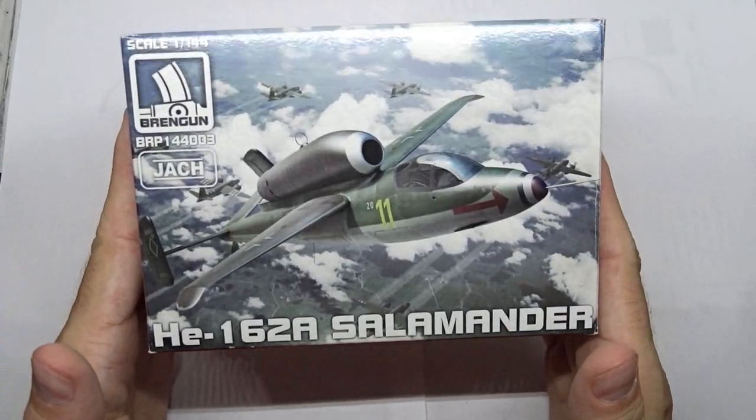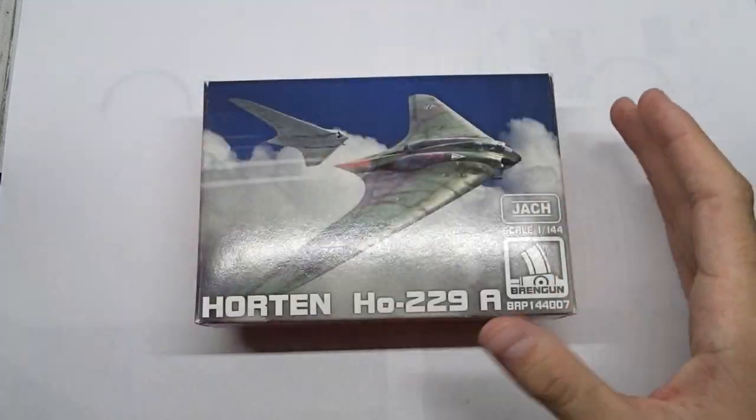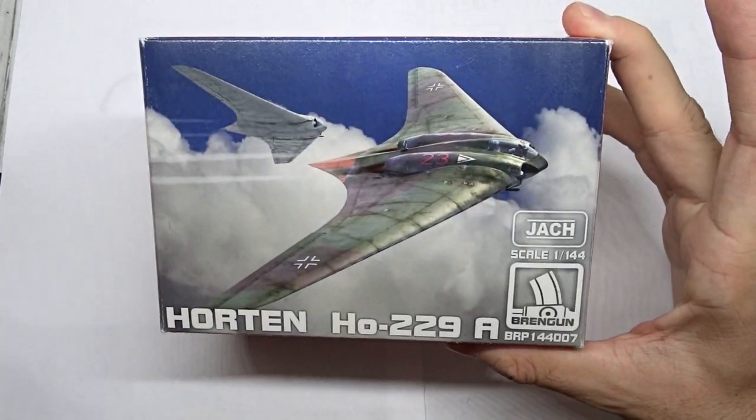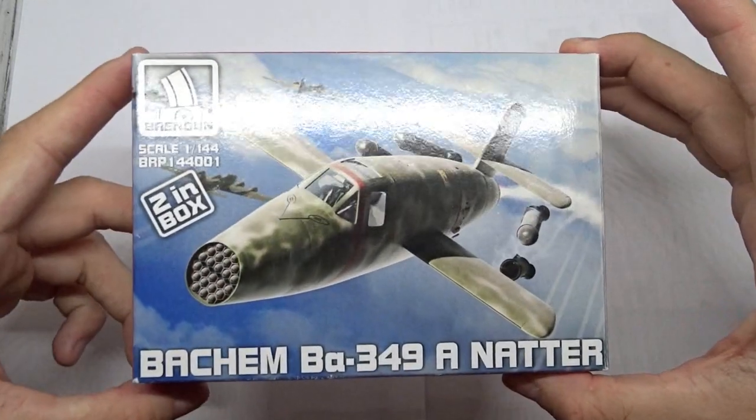Hello and welcome to yet another unboxing video. You can find the unboxings of the Heinkel 162 and Horton 229 on my channel, but now it's time for the Bachem 349 Natter.